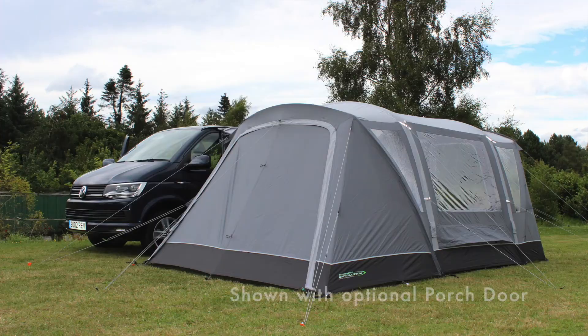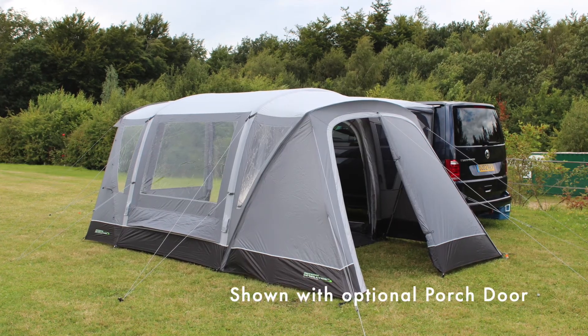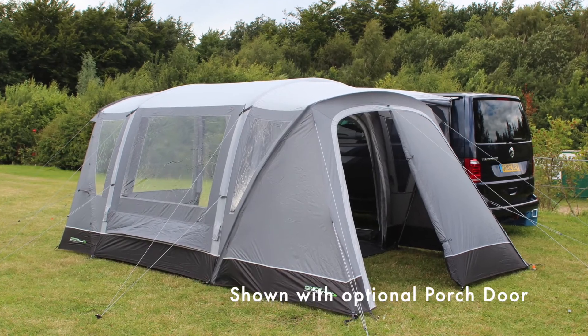It's got two air tubes and two fiberglass poles to create the canopies on either side, as well as an optional enclosed front vestibule. There are lots more features inside, so let's have a look.